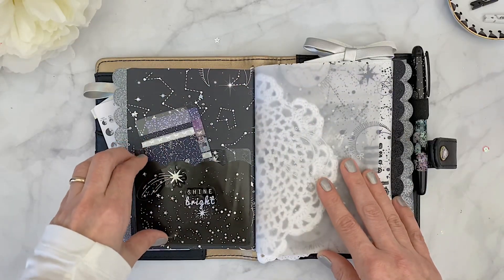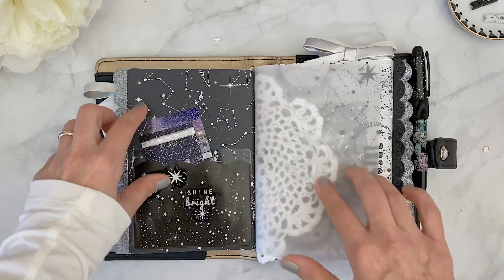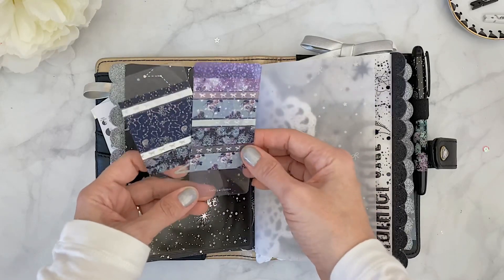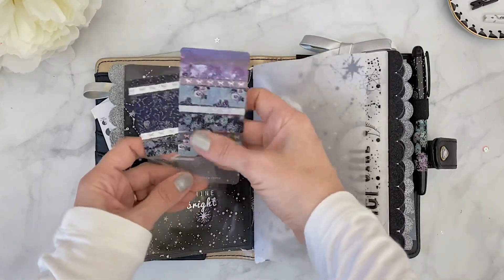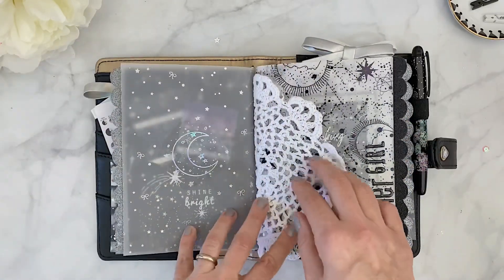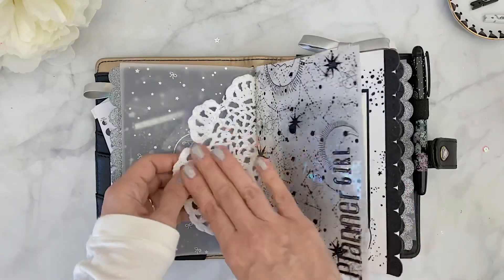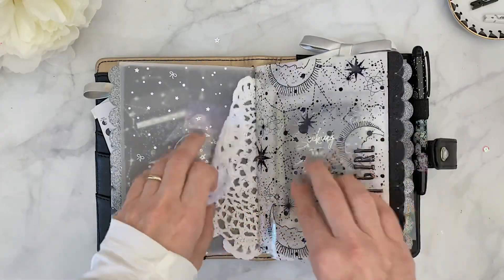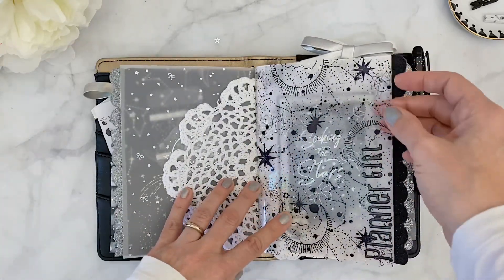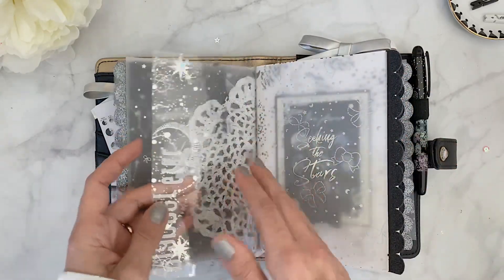On the back of the first insert, I have a pocket that came with the kit and used kit stickers to add 'Shine Bright' and a little star. I also have two washi cards from Simply Gilded filled with washi tape from the Planner Society and Simply Gilded — I love how they match. Then there's the back of the vellum from Happy Scrappy with another sticker from the kit. To transition between dashboards, I used doilies from Michael's, which were on clearance.